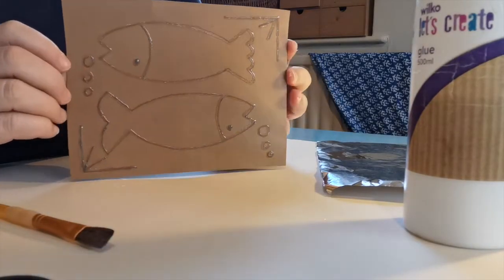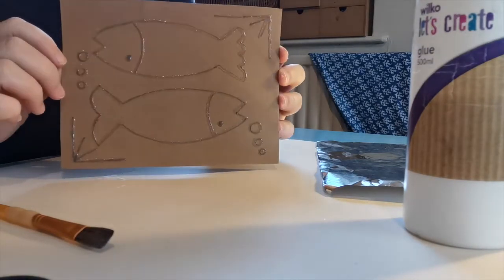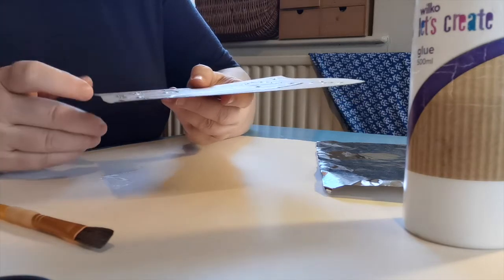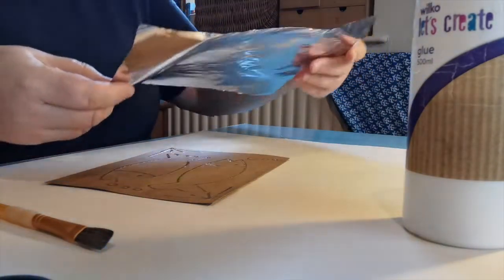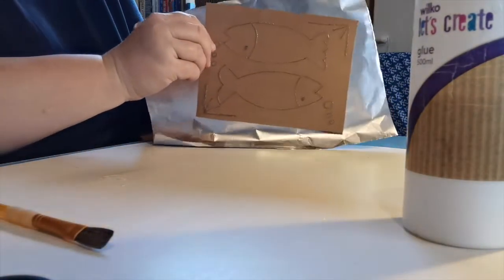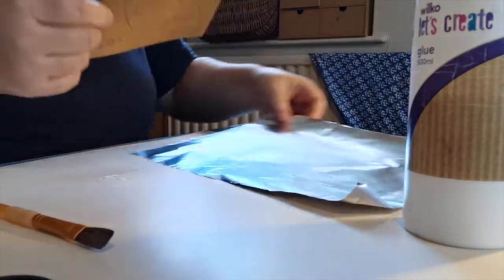So here we are the next morning — you should have your piece of card with your glue outline done on it. You can see it's shining there and it's gone clear like PVA does, and it's completely dry. Where the glue is, it's a very slightly raised surface and that's what's going to make the pattern in our aluminium. I've cut out a piece of kitchen foil and done it big enough to have a decent-sized border all the way around the edge.